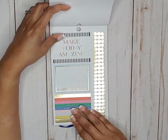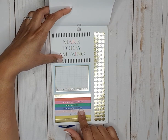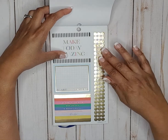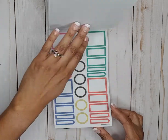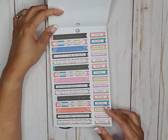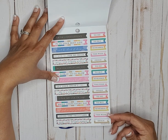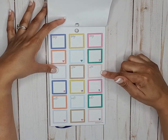Then we have some double box stickers — make today amazing, start somewhere, as long as you know who you are it doesn't matter what others think. Some gold bullet points, colorful boxes and circles, and these colorful headers — both functional and decorative.